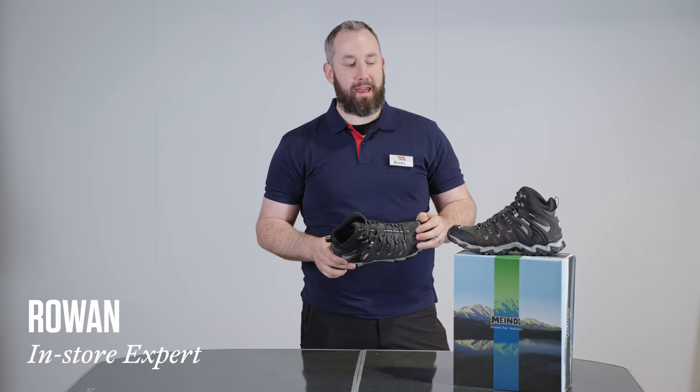Hi, I'm Rowan from Snow & Rock in Exeter, and I'm with the Mindell Respond 2 GTX.